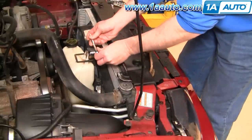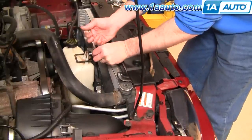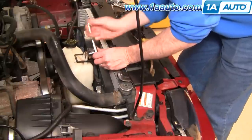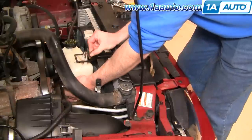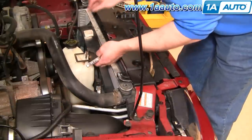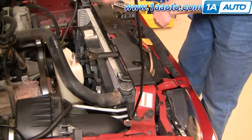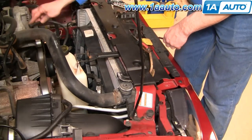There's a 7mm bolt right here that holds your coolant tank. We'll remove that bolt, then pull up on this brace and get that out of your way, and remove the hose here.